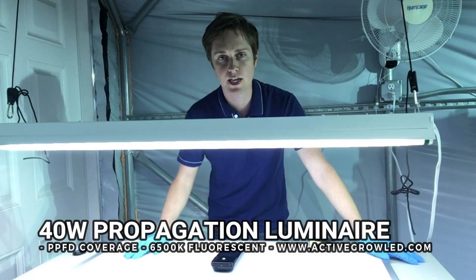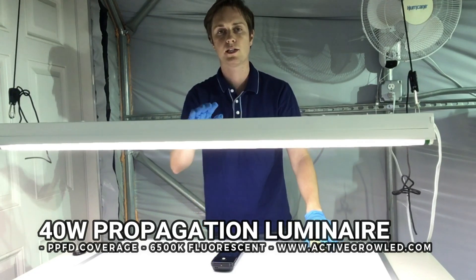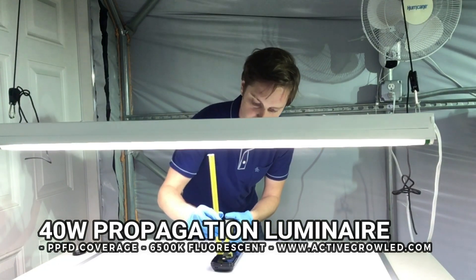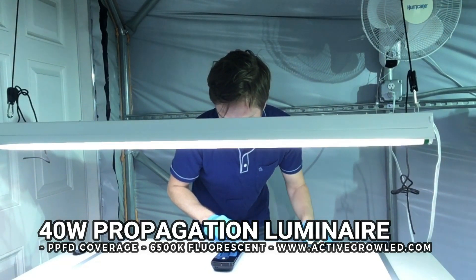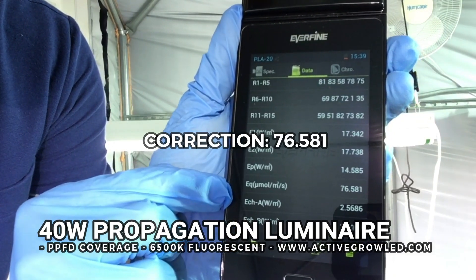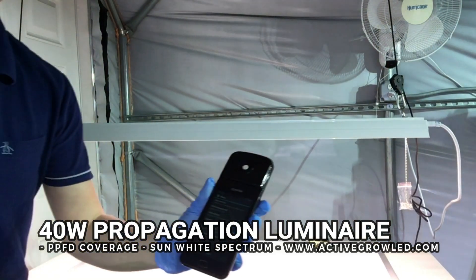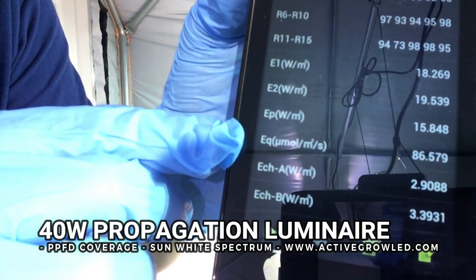For the PPFD portion of the test, we take a point from the center at 12 inches from the light to the spectrometer — that's a constant measurement for both the fluorescent and the LEDs. We'll make sure the spectrometer is a foot away from the light and do our reading. The fluorescent reads 75.581 micromoles PPFD. Now for the sun white spectrum LED lamp, taking a reading from the center point gives us 86.579 micromoles.